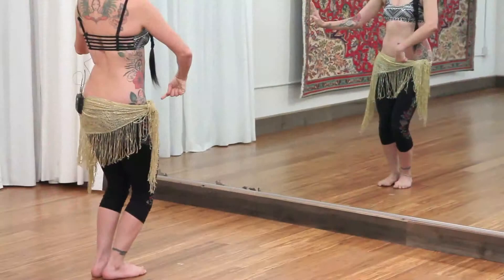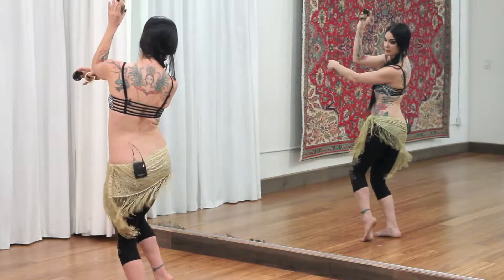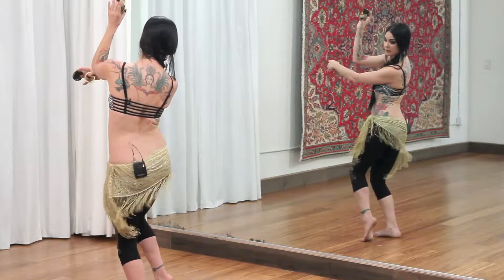Hi, I'm Zoe Jakes, and in this workshop we're going to be learning four vintage-inspired combinations. These are a mix of modern tribal fusion and 70s West Coast belly dance, and they can be done with or without finger cymbals. We will go over the movement phrases in detail, break down the finger cymbal compositions, and then put them together. At the end, we will run all four combinations together as a short dance that can be done to any 4-4 song.